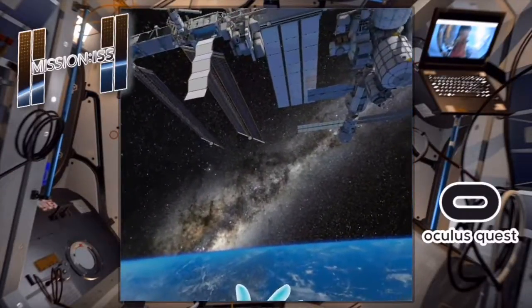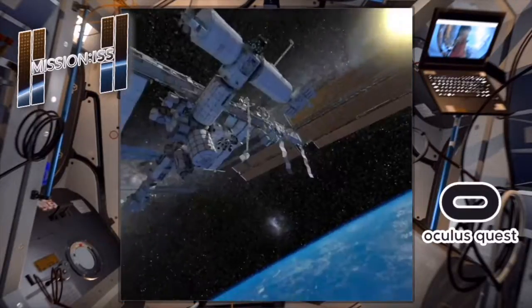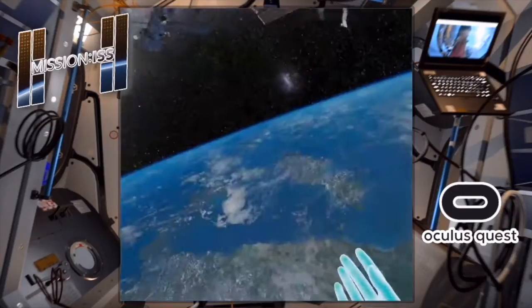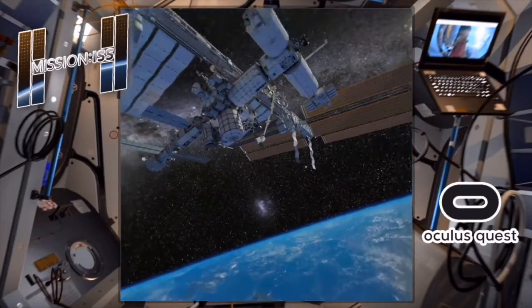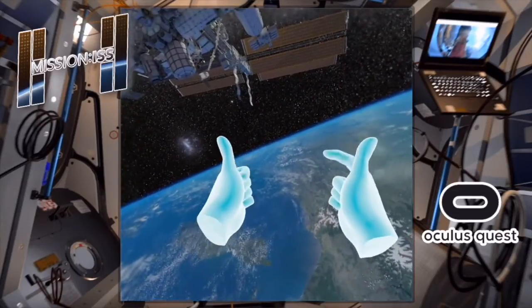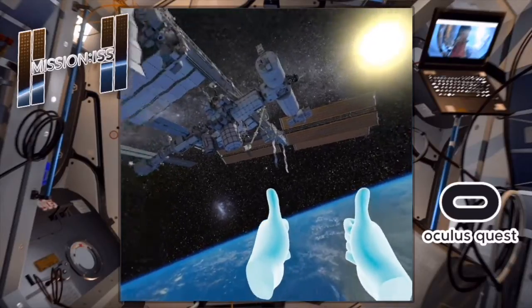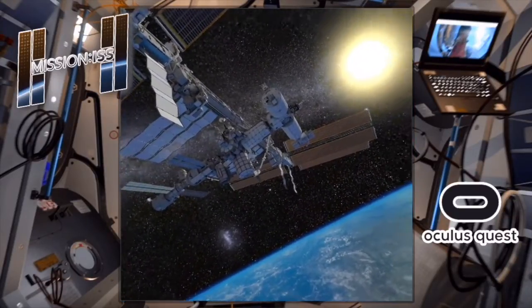That's a quick look at Mission ISS on Oculus Quest. It doesn't show up in the store unless you search for it, so make sure you search for it — it looks pretty cool. I'm going to continue on, I won't bore you with the other hour it's going to take me to dock. Have an awesome day, whatever you're doing — Nerfenstein out. Look at that view, oh my god!